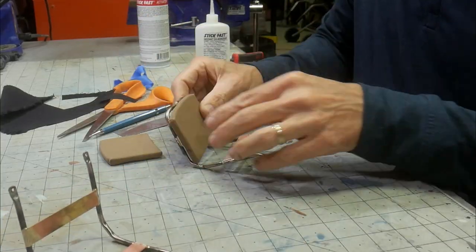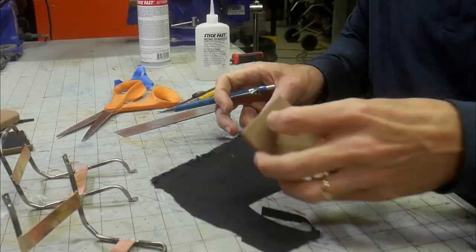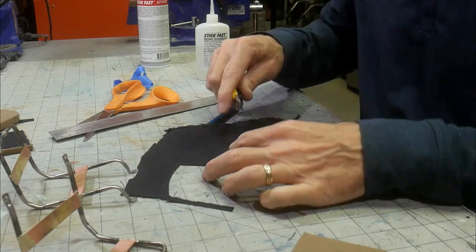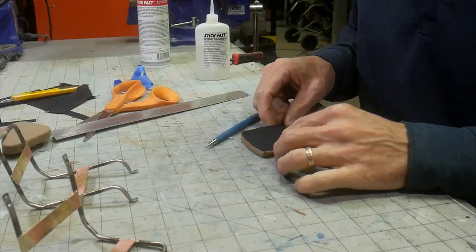The seat back, which was exposed, didn't look very good with all the material cuts. To make this look a little better, I glued black fabric on the back after cutting it to shape.